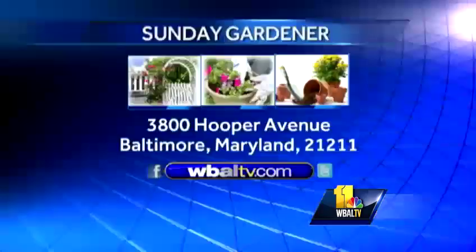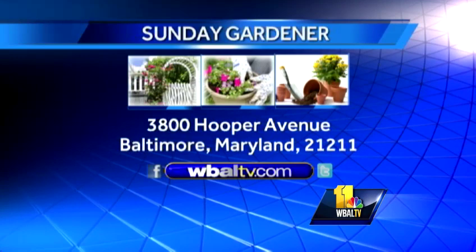Bonsai — something fun to do. The kids can play with this; if they're too little they can only watch and be gentle with the plant. It's a great little project and they get a sense of accomplishment when they're done. It's also a great way to look into the culture and history and really learn a lot about the rest of the world through these cultural traditions. Thanks for joining us, and next Sunday we'll have more on your Sunday Gardener.